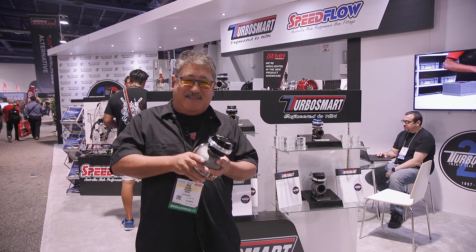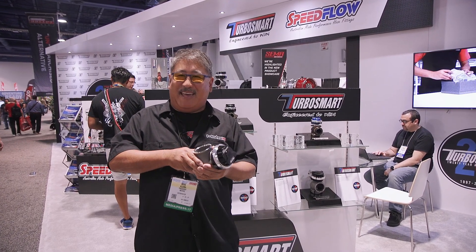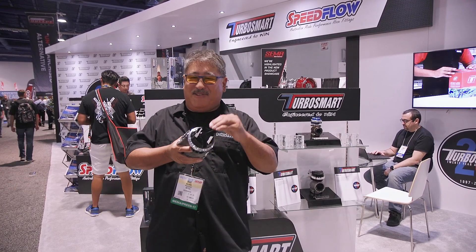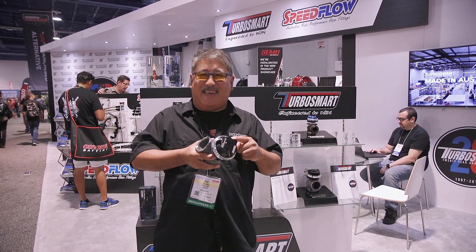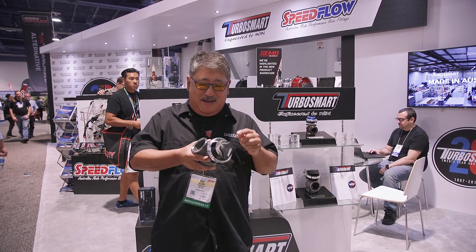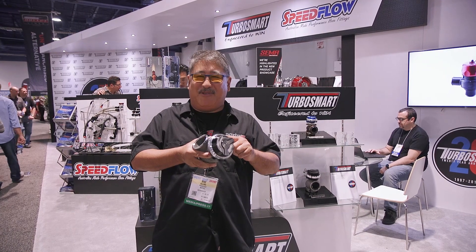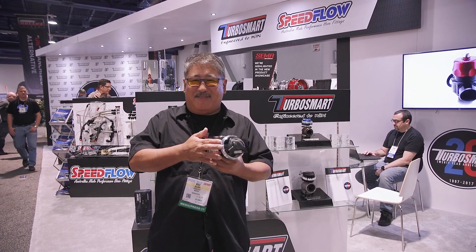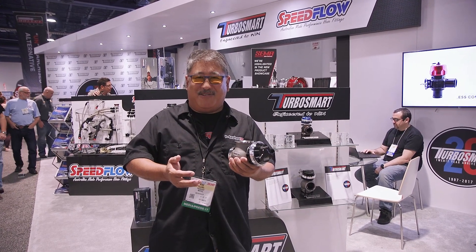Even in road racing, sometimes you position the wastegate in a non-optimal spot where you don't get much airflow to it. Without airflow, it starts getting hot — we've had that problem in drift cars. Using the water cooling function on the wastegate can really help in all these situations.